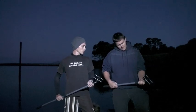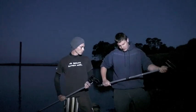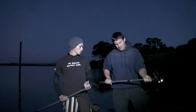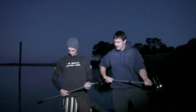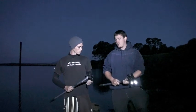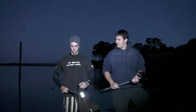Alright, show us how to use them. Basically, they come with an extendable handle — twist to extend, twist to lock — so you can adjust it to any length you want and it will stay there for the whole night. They've got buttons on the back; you simply press them to turn them on, press them to turn them off. Nice and easy.